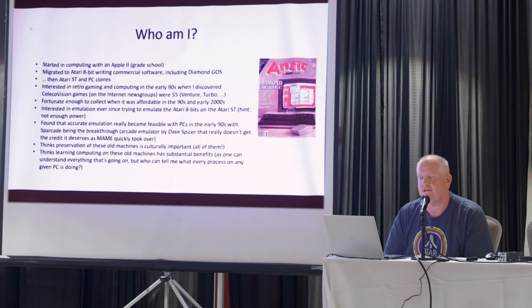Alan Reeve. I got started in computing with an Apple II in grade school. I'm sure everybody has their story of how they got started. I begged and pleaded with my parents to get an Atari 8-bit computer — I was just entranced with computers and such. Learned how to program it, started actually writing commercial software while I was in high school, with one of my claims to fame being that I wrote Diamond GOS.